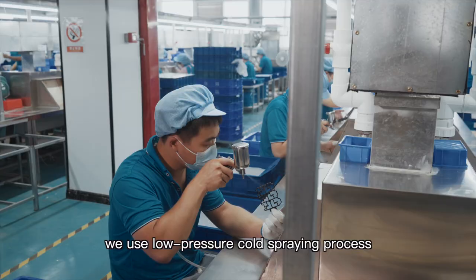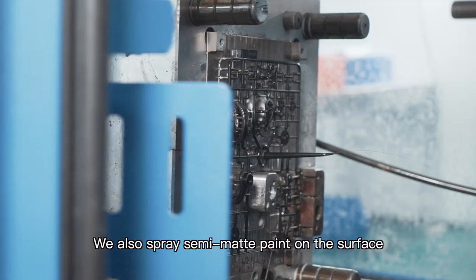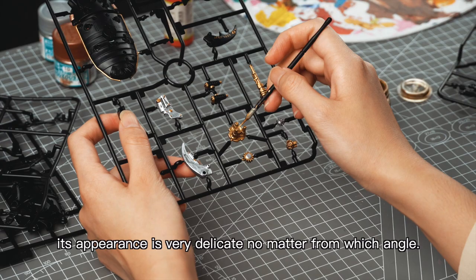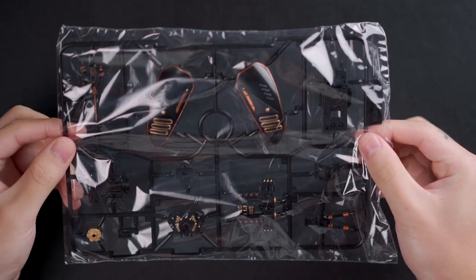In terms of color, we use a low-pressure coat spraying process — black with gold — so that the board looks more metallic. We also spray semi-matte paint on the surface so that its appearance is very delicate no matter from which angle.